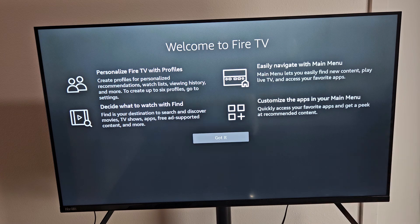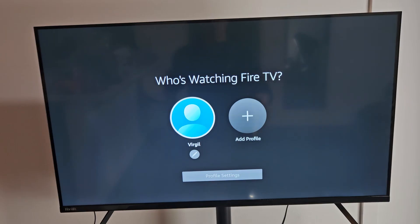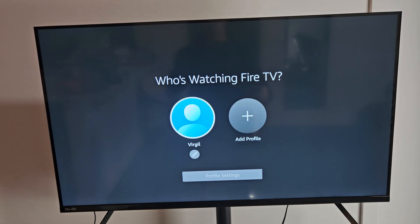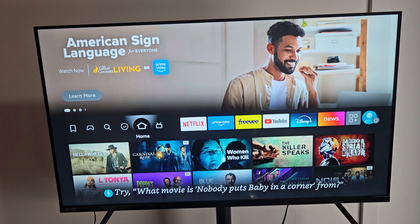Welcome to Fire TV! Click on Got It and voila — we are in business. You can add another profile if you wish. We're all set up now.